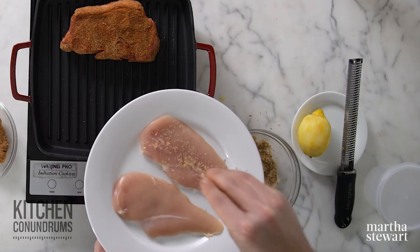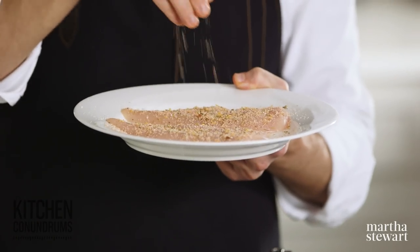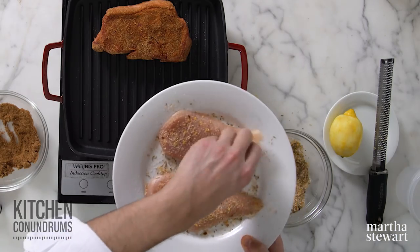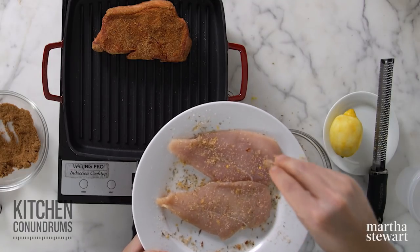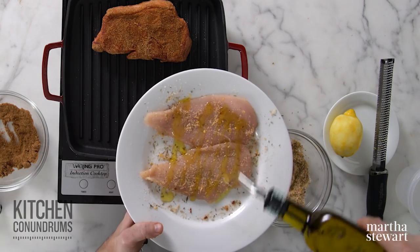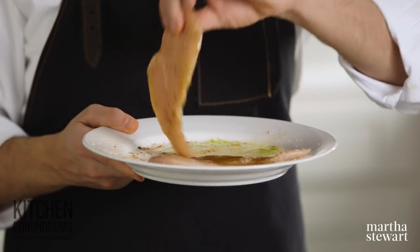A liberal sprinkling on the chicken. Since this version has quite a bit of salt, you don't need to use too much — you want to be judicious but not overly so. Then I'm going to take a little bit of olive oil and drizzle it over the top. This can go right onto your grill.